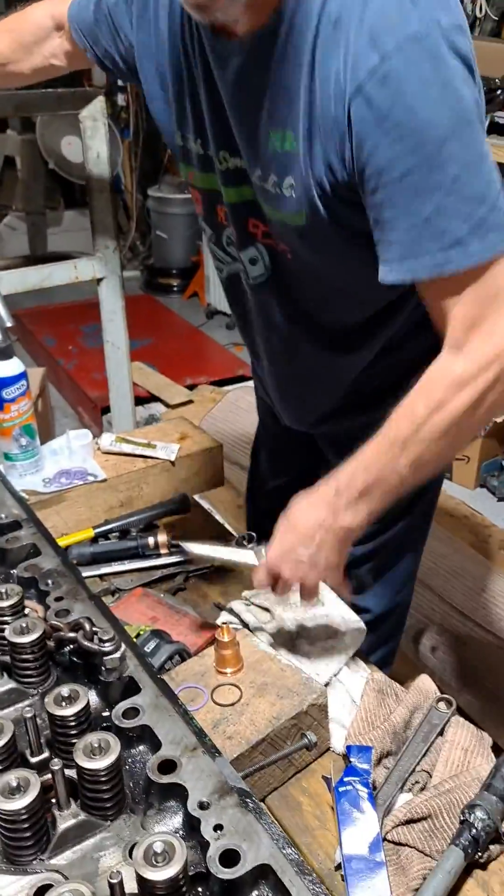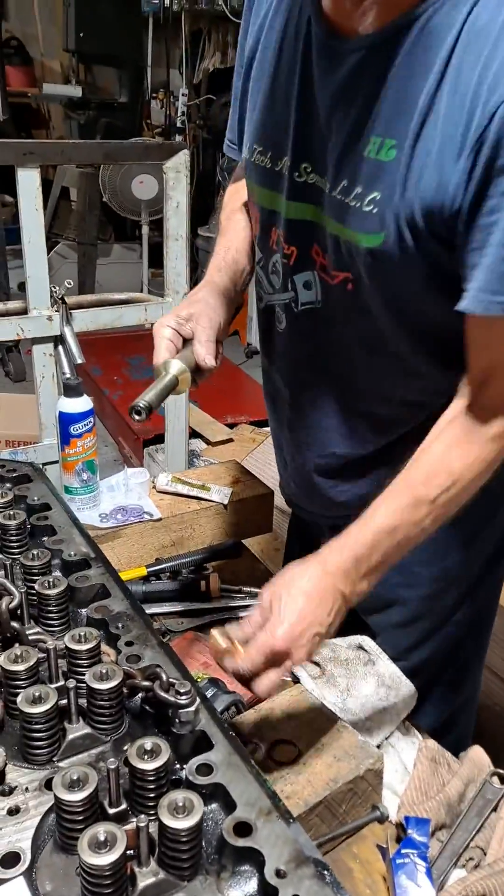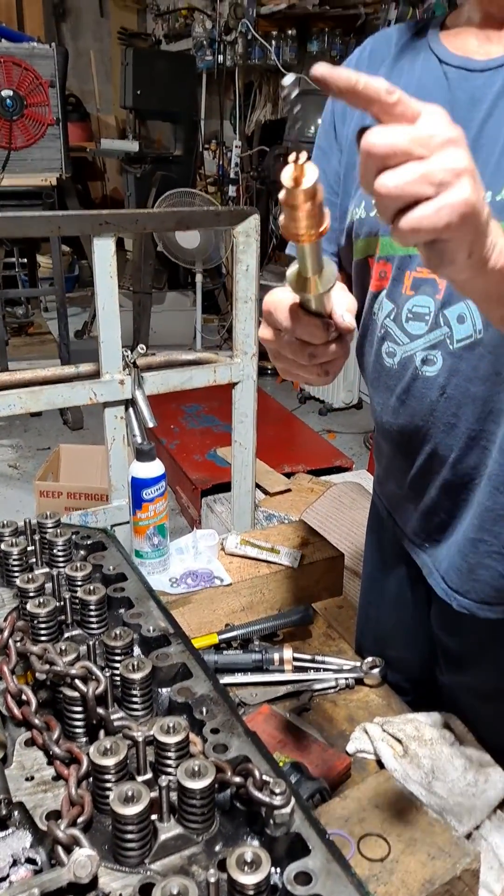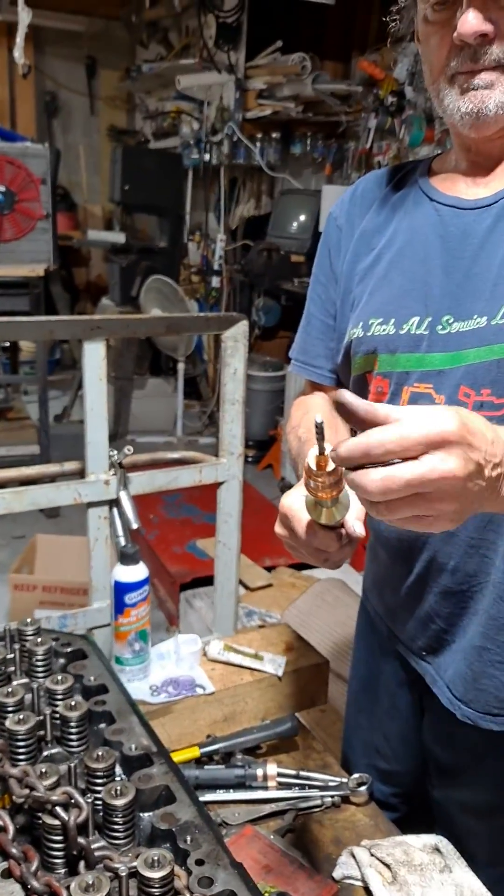This is the tool to install it. Basically put your new cup on there, put your tool in here. It's a three-step flare tool.